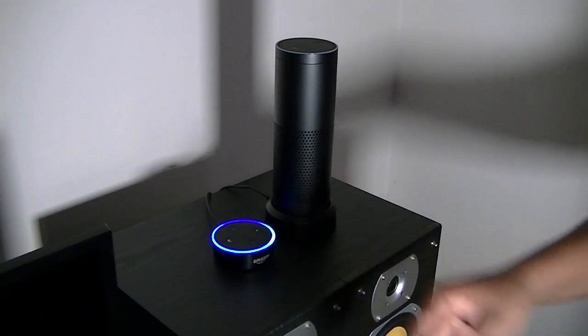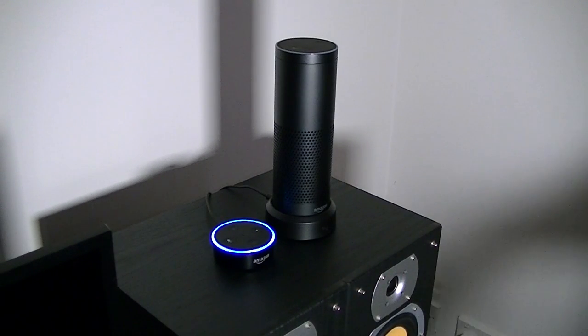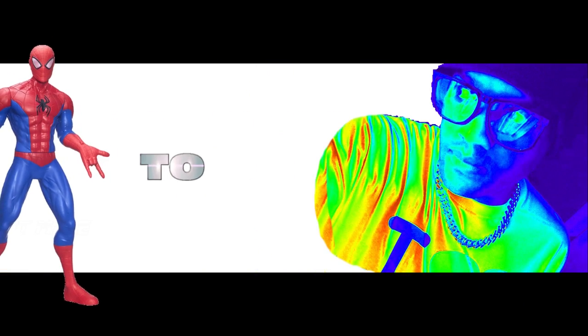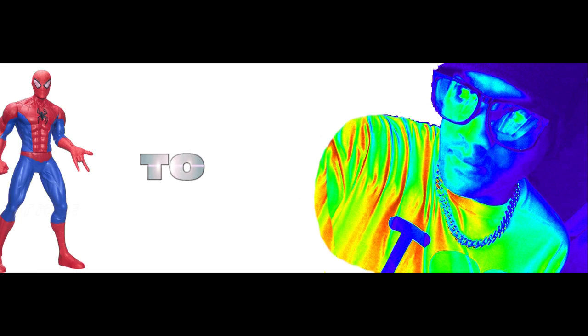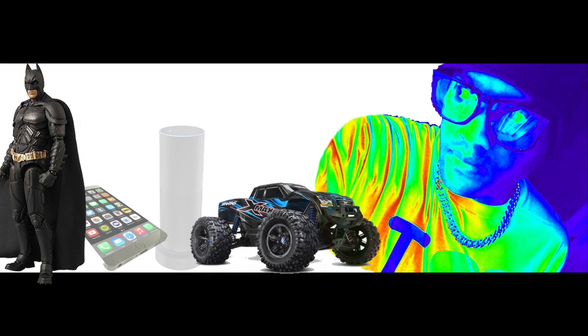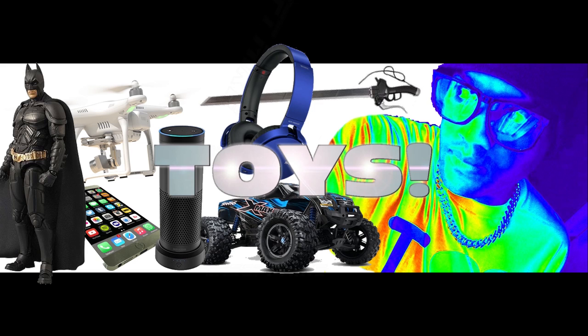It triggered and it started talking. It's quite funny. Let me try that again anyway. Funny in a good way, I hope. Welcome to Mike's Tech & Toys.